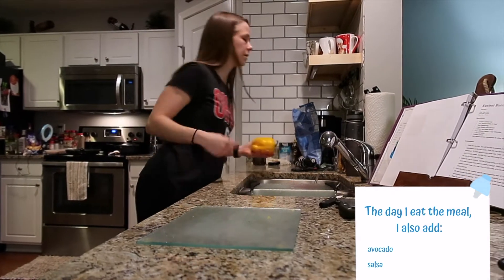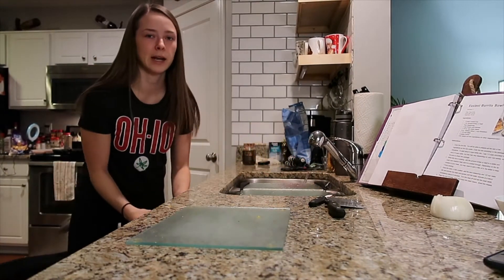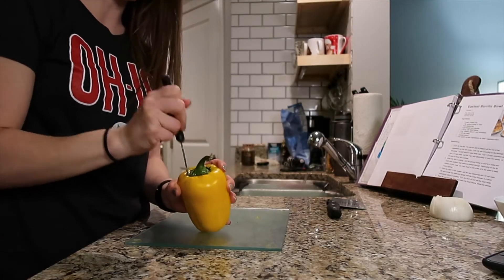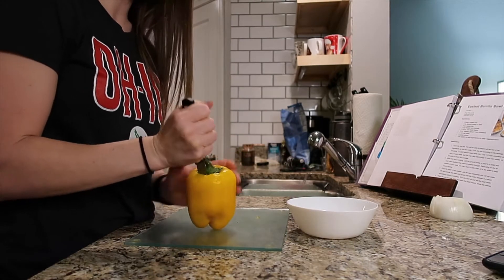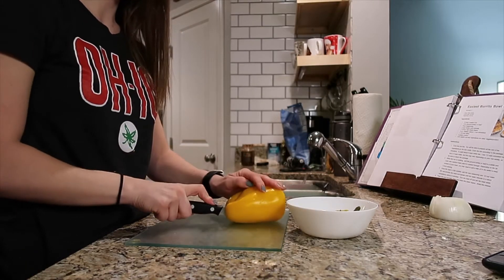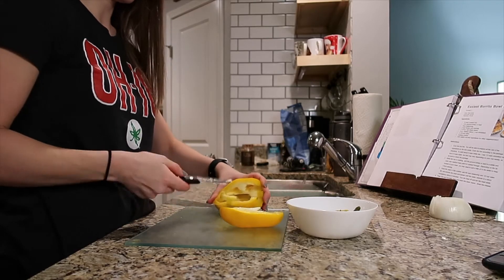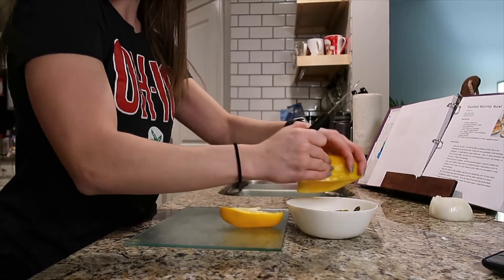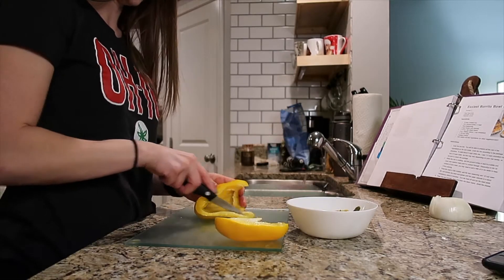First, wash off the pepper. I'm using one because that's what I have, but you can use multiple. I like to cut off the top, remove the little white parts and seeds, and then dice it so it's easier to eat. I have a bowl nearby to compost the scraps.